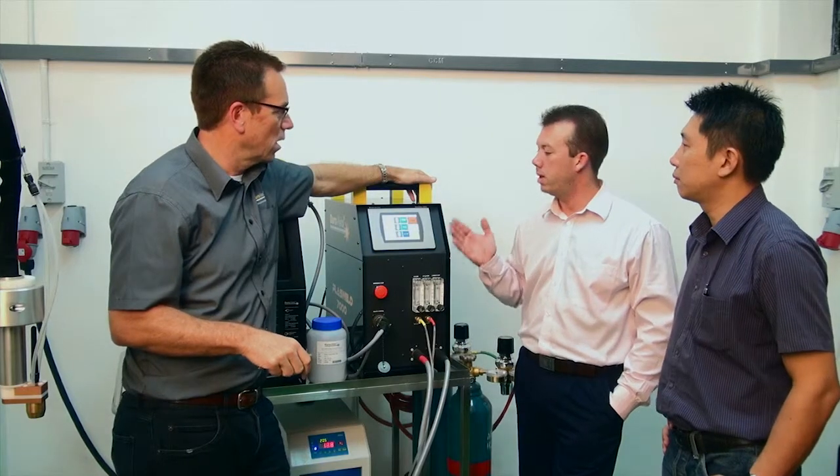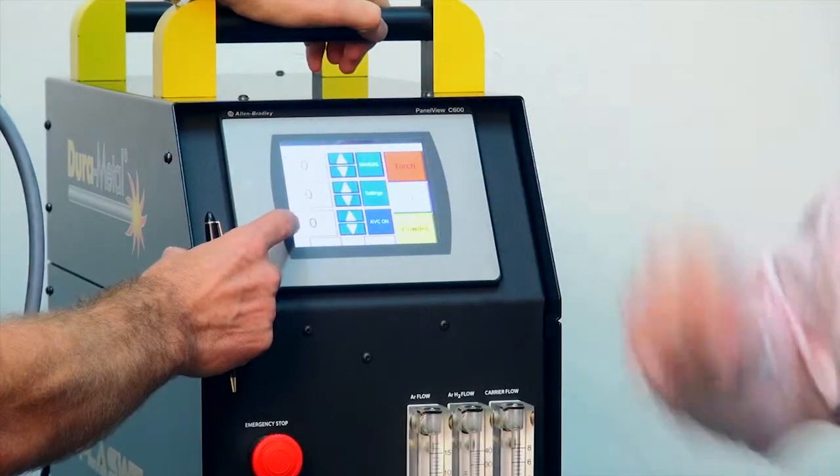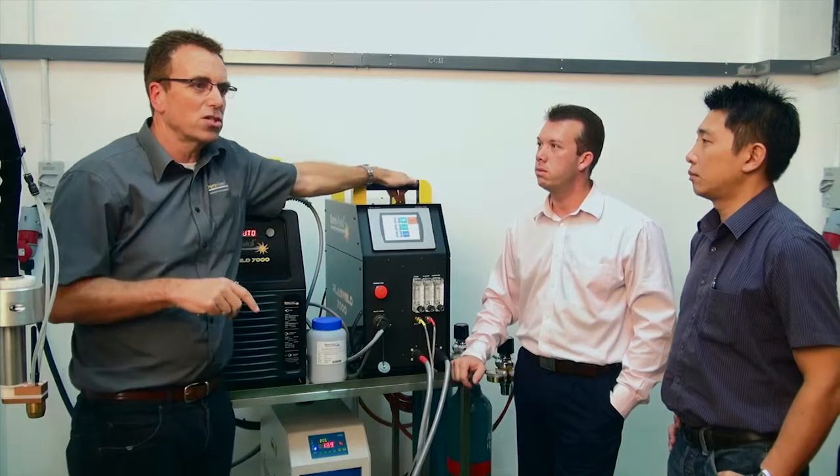So if I had a job to do, how would I integrate an arc voltage control? The arc voltage control is a very, very important function of this system.